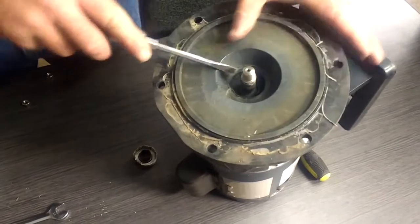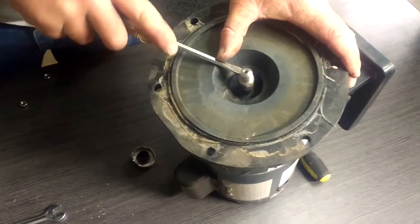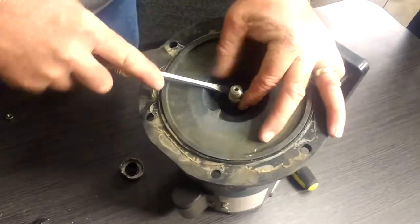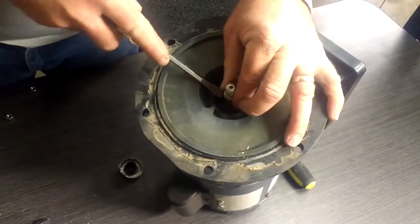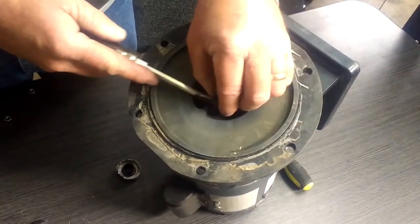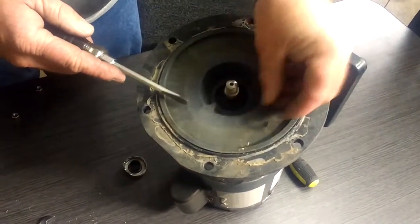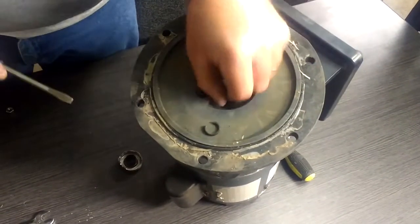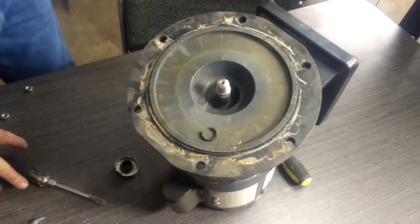When you replace this seal, you want to replace this rubber O-ring as well. This is a P-40 seal. Usually that O-ring will get dry and cracked and needs to be replaced. So that's how you get the old one out, and then we'll put the new one back in.